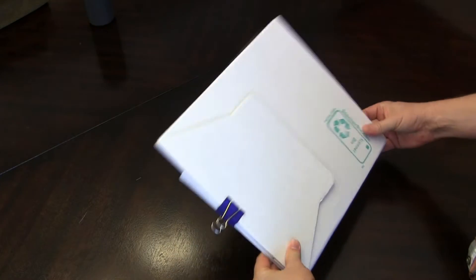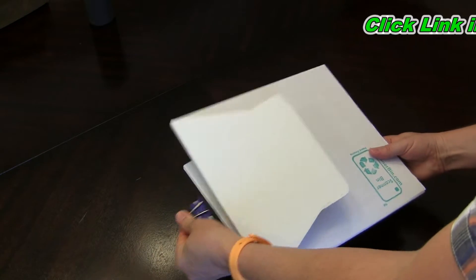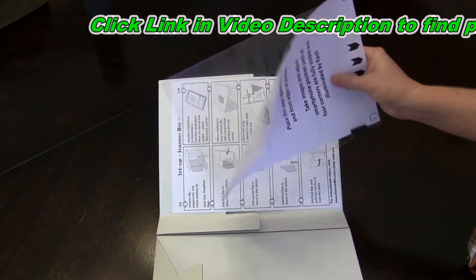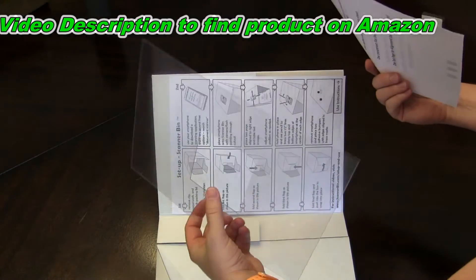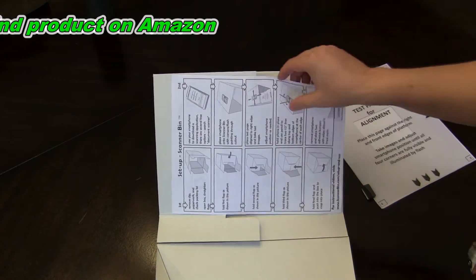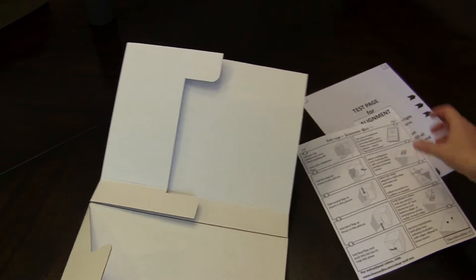Okay, so this is the scanner bin. This is how it ships. It ships flat and you put it together yourself. Inside of here, you have your test alignment page as well as a flattener — we'll look at that in a minute. And then you have your instructions that tell you how to put it together. We're going to do that right now.